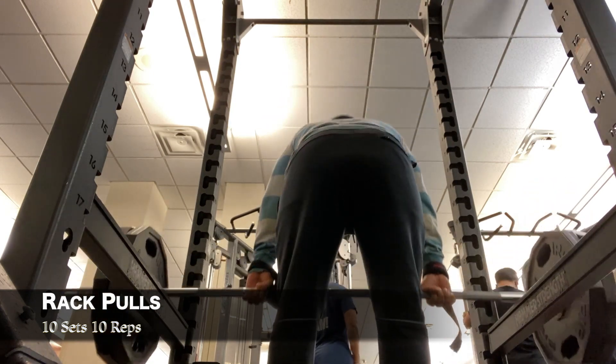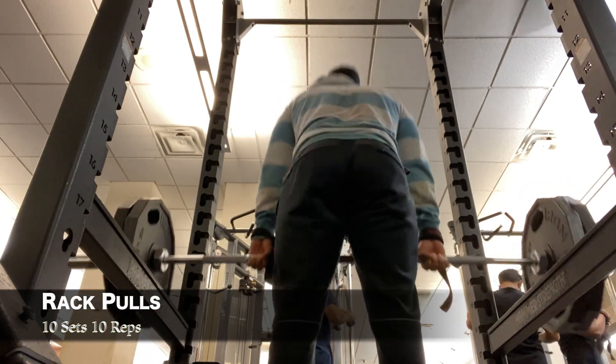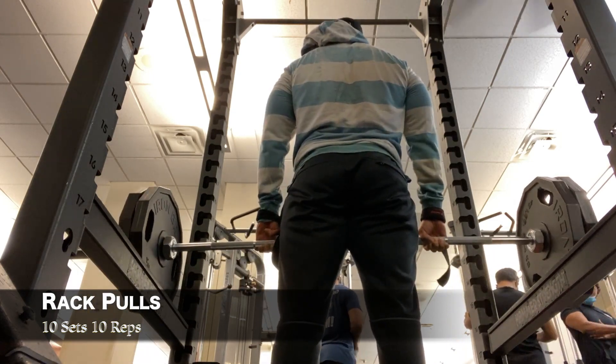So here we got the rack pull. A rack pull in general targets your lower back, but in general it works everything from the hamstrings up. Also it's a lot easier on your back as opposed to doing a regular deadlift off the floor. Ten sets of ten reps.